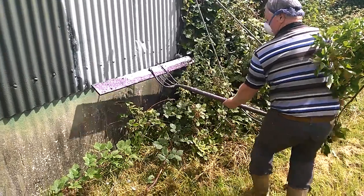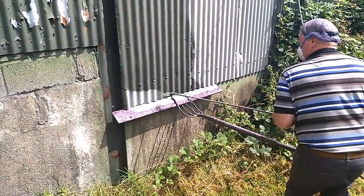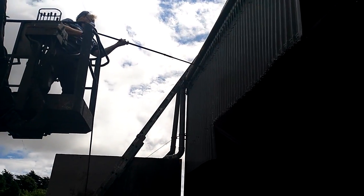A timber board attached to a sprong placed at the base of a sheet prevents spraying the concrete wall underneath with primer or paint. Ray usually applies one coat of paint evenly across the surface of the shed.